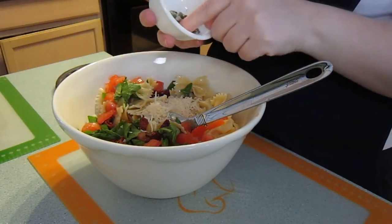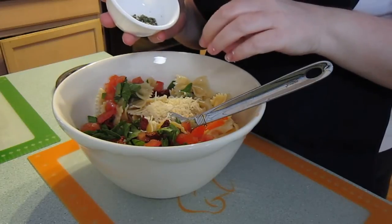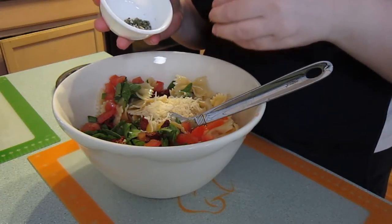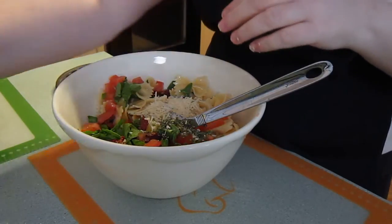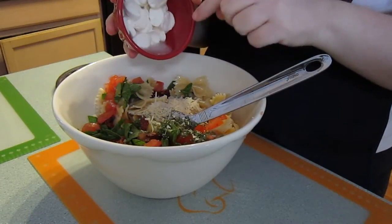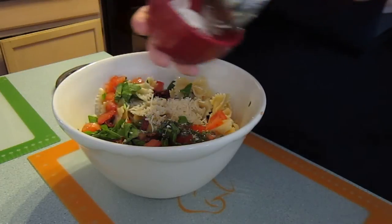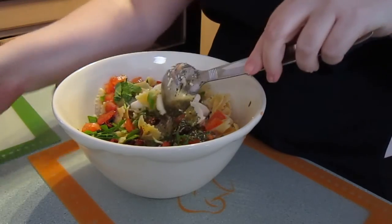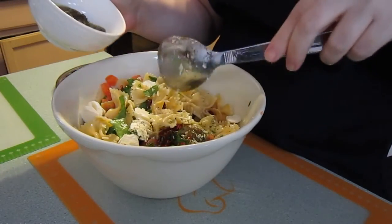I've got some dried celery, dried parsley, and dried onion. Now the recipe calls for fresh onion, but my husband is allergic to onions so I have to use dehydrated products. I'm just going to sprinkle that in here. And then I put fresh mozzarella in here — the recipe doesn't call for it, but I really, really like it in this pasta salad. It's just an add-in, probably about a half a cup of mozzarella.